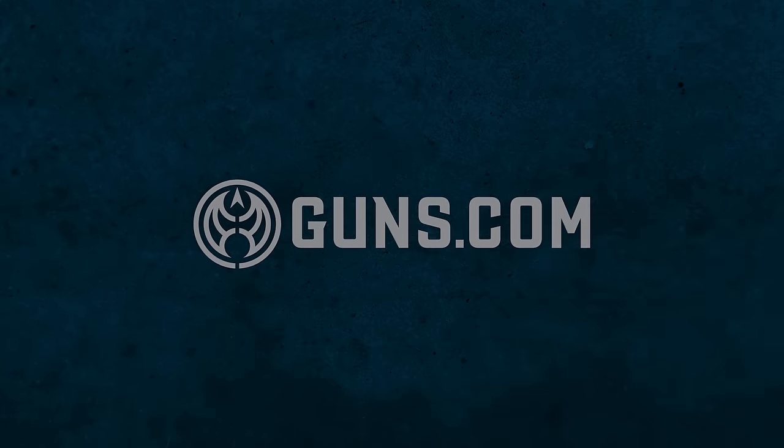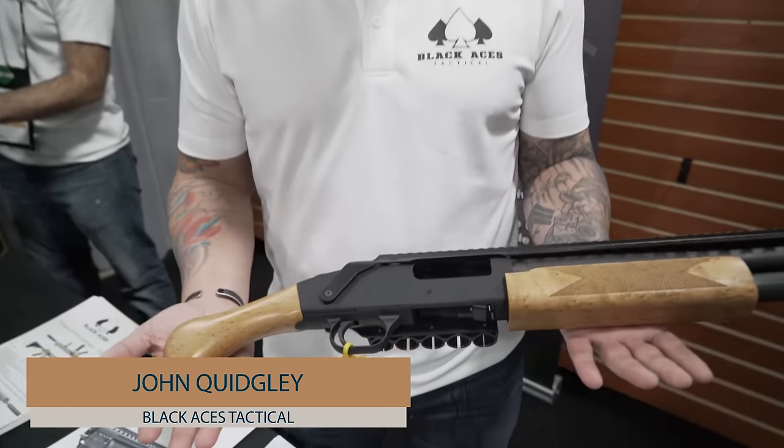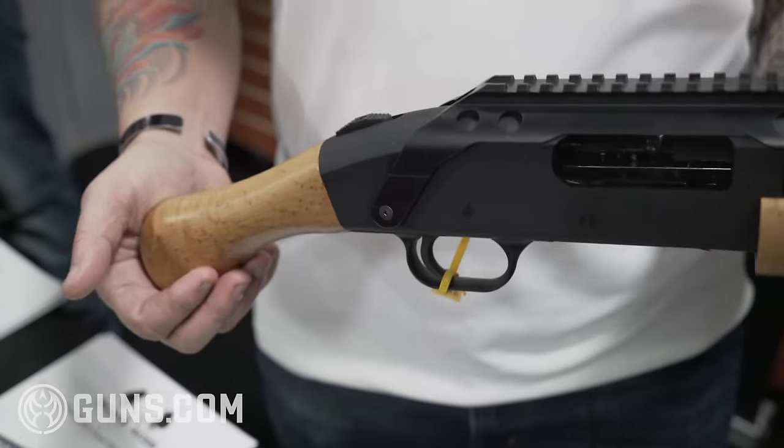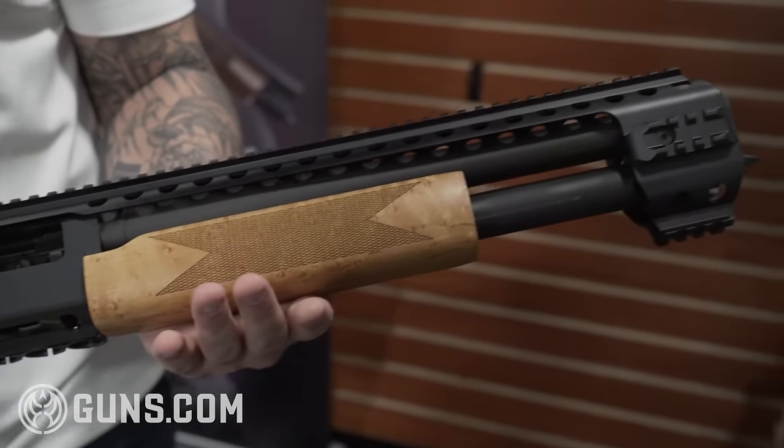How's it going guys? John with Black Aces Tactical here at SHOT Show 2019 in Las Vegas. What we have here is a Mossberg Shockwave. What we did is we have a quad rail system that we manufactured to fit the Mossberg Shockwave specifically.